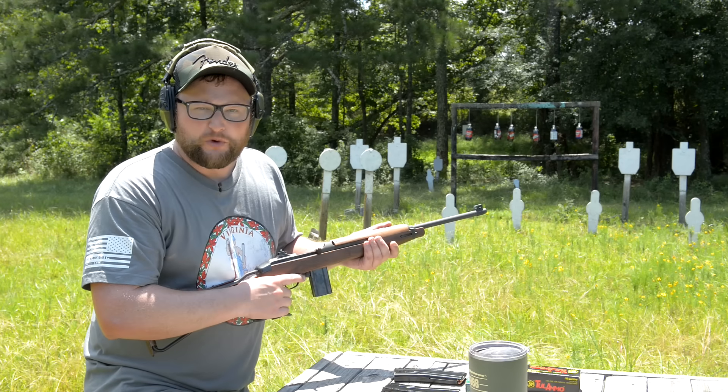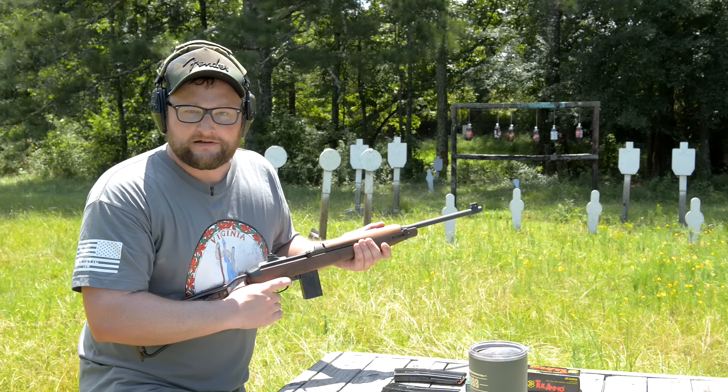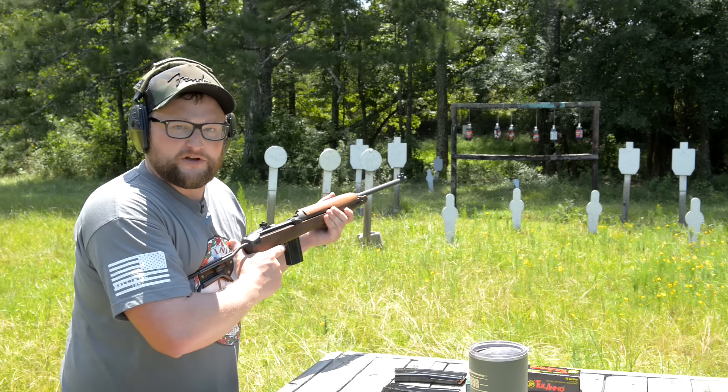Look out guys, we got the Hun coming out of the wood line. Let's deal with it and then we'll get on to our video.